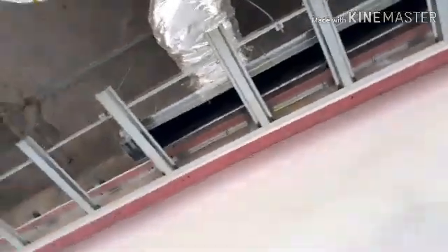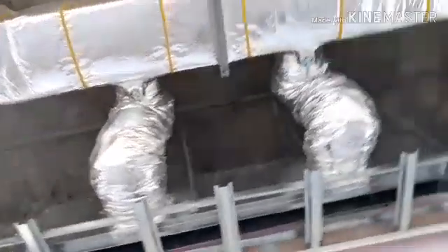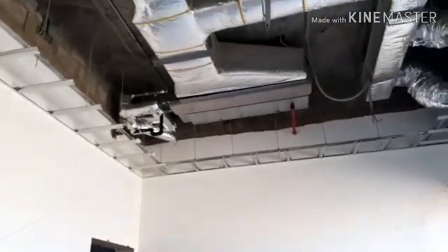This is only an introduction video for the fan coil unit. Later we will go into detail in upcoming videos.